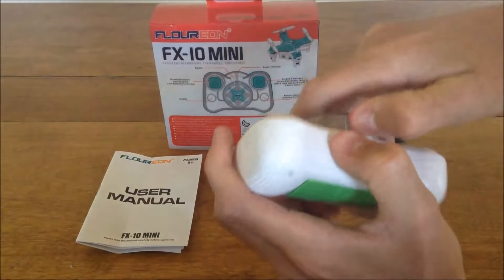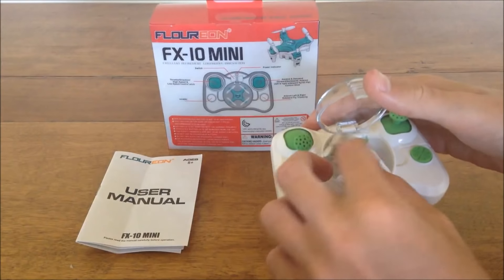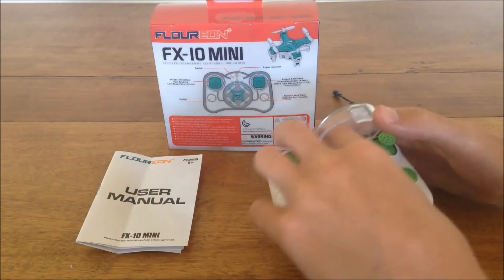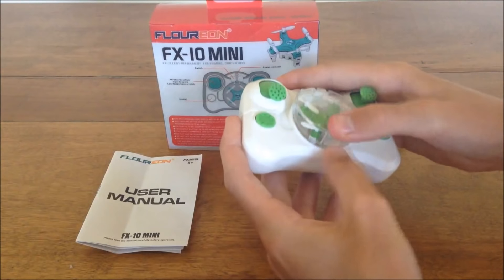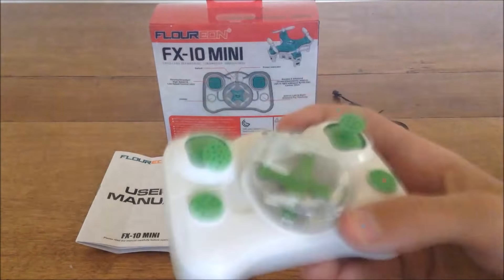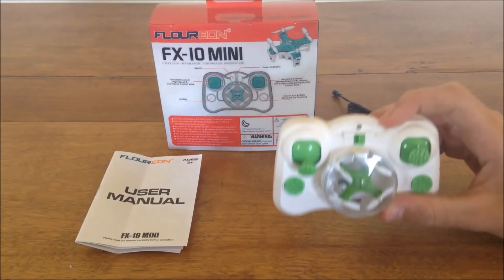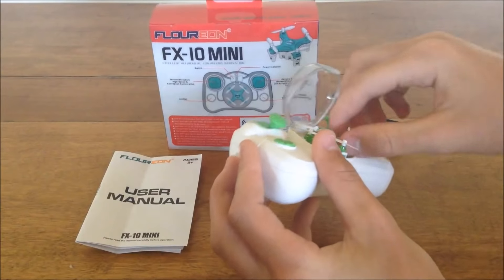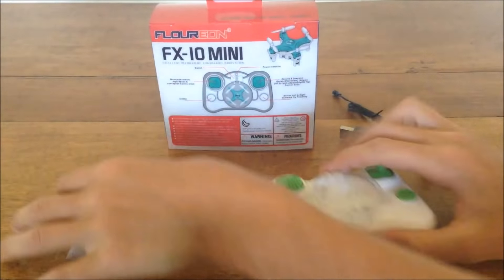Another cool feature is it has a little clip here — hard to get open, but there's a little clip and you can put the quad in there. The props get out of the way and you can store it in the transmitter like that, so it's a pocket quad. There's no charger in there, but since it's so small and fragile, you can store it in there and keep it safe so you don't break anything.